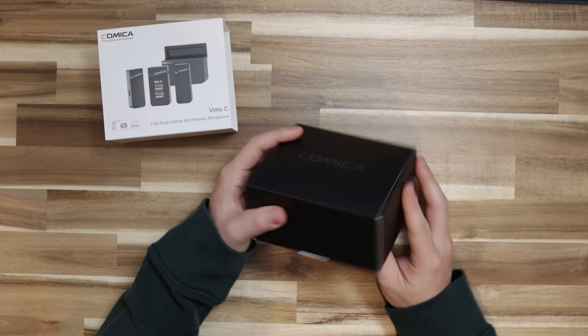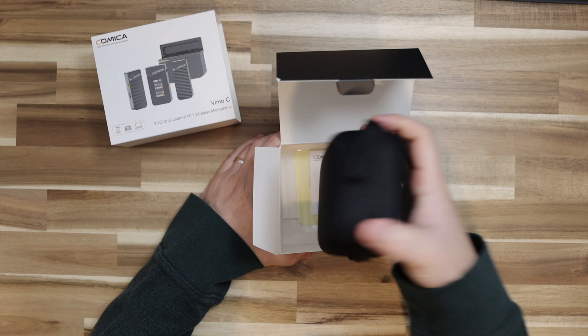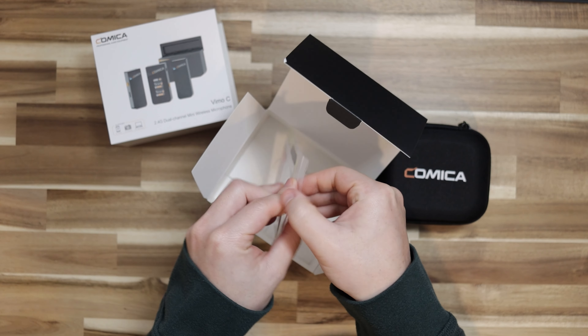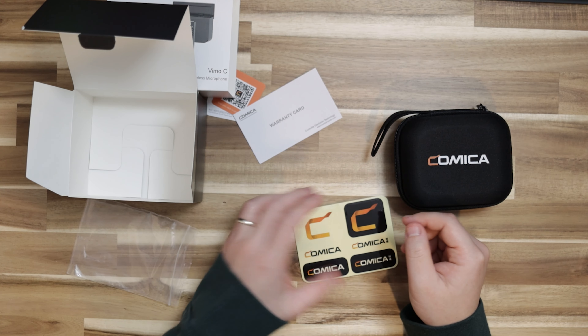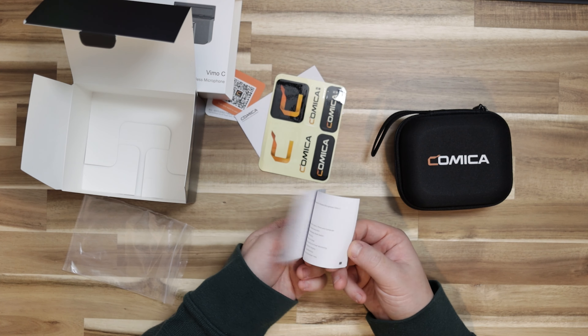After the sleeve, you've got the Comica logo, and in there there is a nice carrying case and some paper. You've got a couple of certification papers, a warranty card, a sticker for Comica, and then the user manual. Let's have a brief look — it describes what each part does. I don't think there's going to be anything special to it because I would think it is quite intuitive to use.